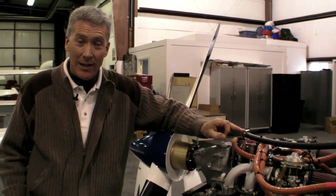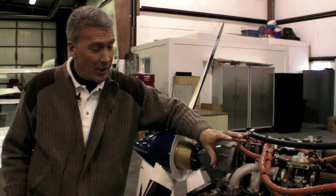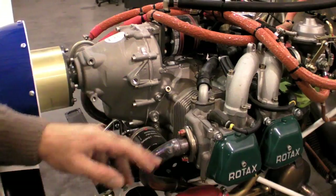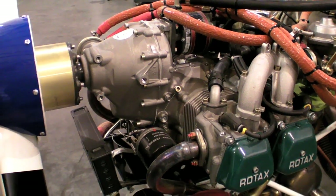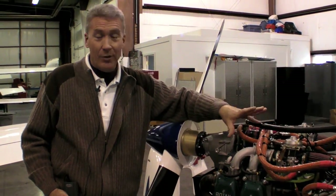Shock cooling has always been a problem on Continentals and Lycomings. Not that I'm saying you want to go out and try to shock cool this engine, but it can handle temperature changes much easier than a Continental or Lycoming. On the flip side, overheating this engine can severely damage it by annealing or softening the cylinder heads from overheat. Therefore, you always want to make sure that coolant level is maintained and we have no leaks.